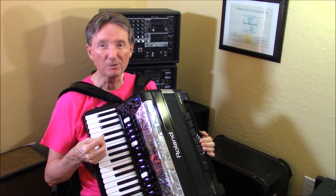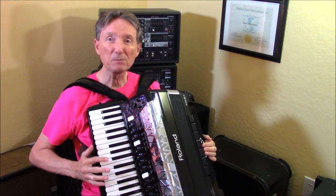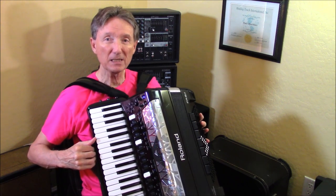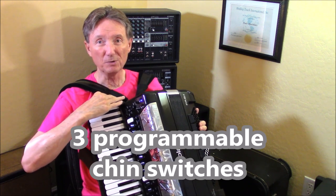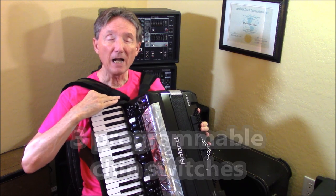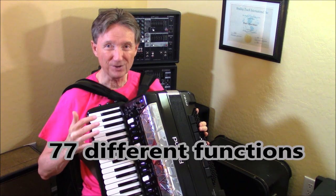So that's a brief explanation about what that palm bar is doing. The next thing that I want to discuss is what are these three chin switches doing up here. These three buttons are actually able to access 77 different functions.